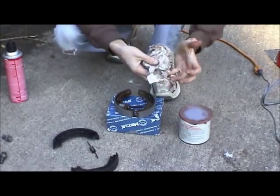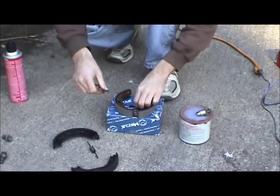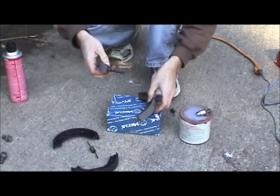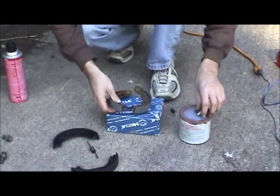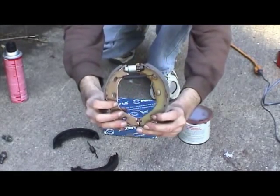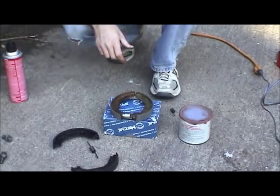You want to be clean because you definitely don't want to get any grease on these new shoes. Next thing we'll do — we've got the return spring, or the upper return spring, all cleaned up. Run that through behind, like so. And now we want to put our star wheel in. Just like that. Now these shoes are ready to be spread apart and put on the car.